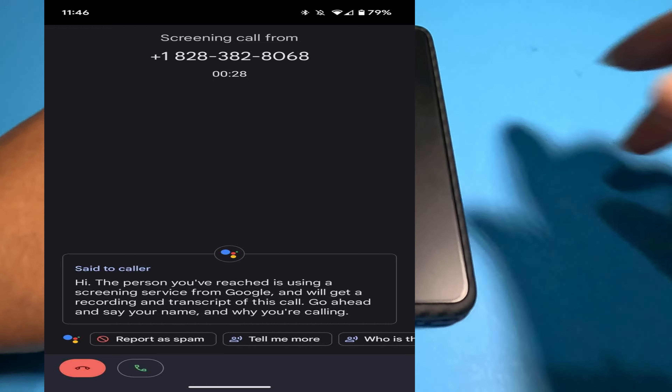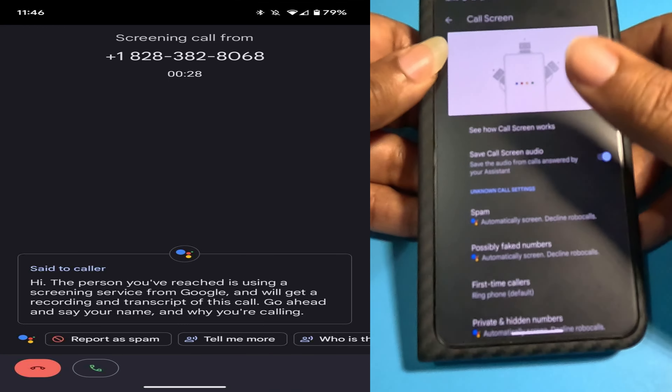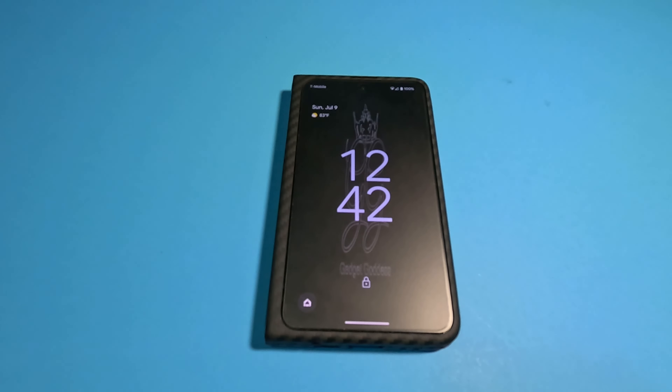Call screening is one of my favorite features. Anytime I leave a Pixel device I miss it. Make sure you go in, turn it on — they've broken it down so calls anticipated to be spam get sent straight to call screening. My phone rarely rings unless it's my people. Go into settings, tap the hamburger menu, scroll down to call screen and tap it. I leave it open for first-time callers, but everyone else gets screened. I also noticed you can change the voice of the screener — it used to always be a woman, now I have a man doing it. You can pick various voices.